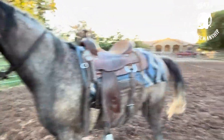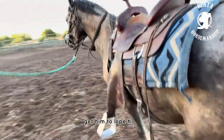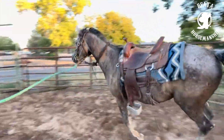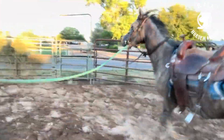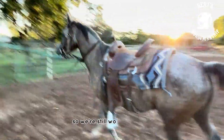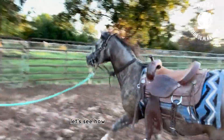So I'm going to ask him and see if I can get him to lope here. I want him to lope nice and comfortably, and I want him to be looking to the inside. Now, as an Arabian, they love to look to the outside, so we're still working on that.